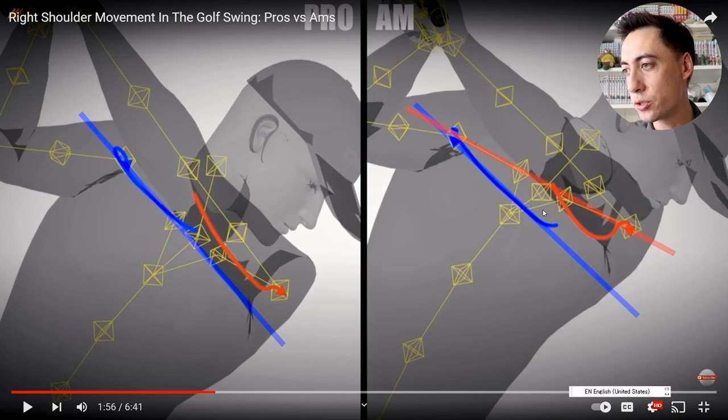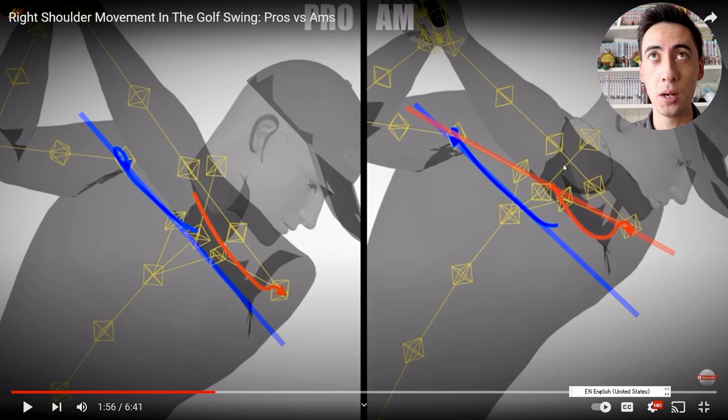Another thing to bring up — which you really can't tell in this video — is that if you've watched the lead arm depth video that Athletic Motion Golf created that we also reacted to, we know that the lead arm typically tends to go a lot more across the chest with the amateur golfer than the pro golfer. This is definitely making the overall arm structure shifted more behind the player as well. Let's continue and go down to the downswing.